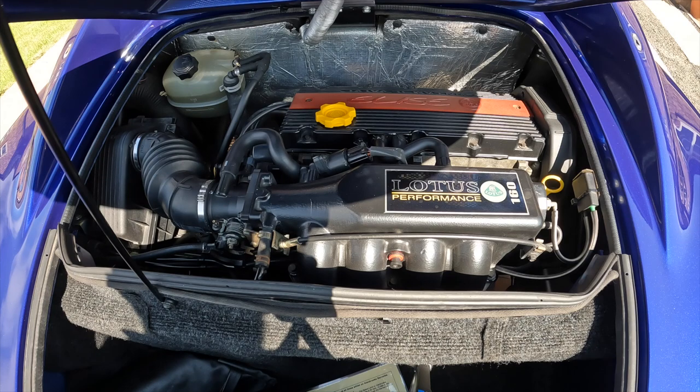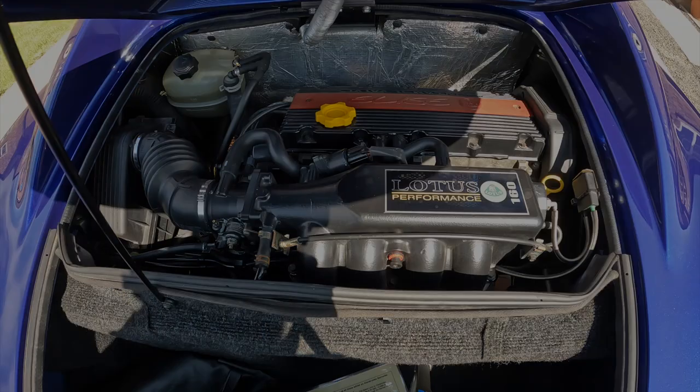Here we've got the Sport 160 engine — lovely and clean, it's had loads of servicing done to it. You can see on the left hand side it still has the original air box and normal air filter. As mentioned in the previous video, the car has got an upgraded Lurini exhaust, so I'll do a little start-up so you can hear what it sounds like when it's cold.